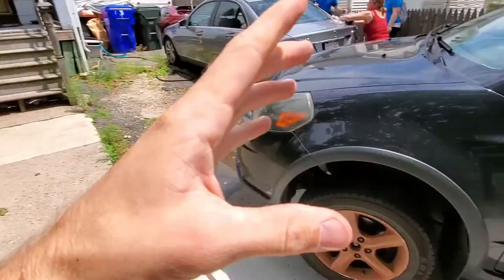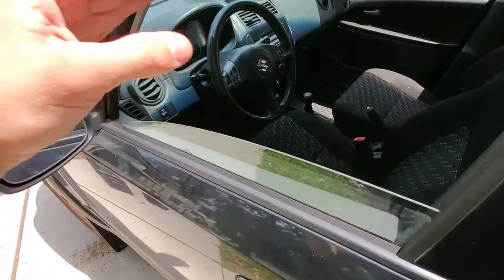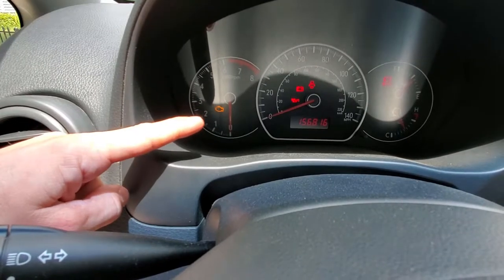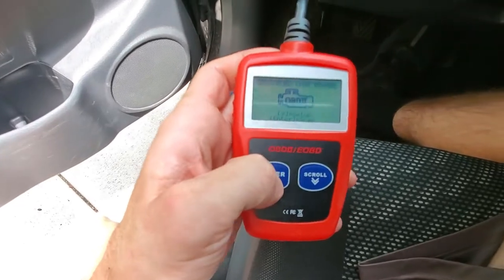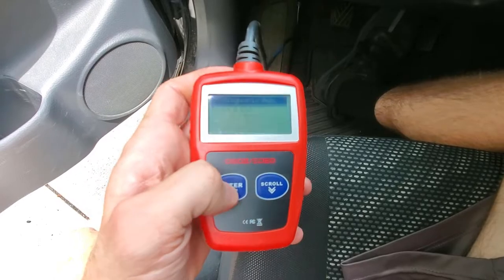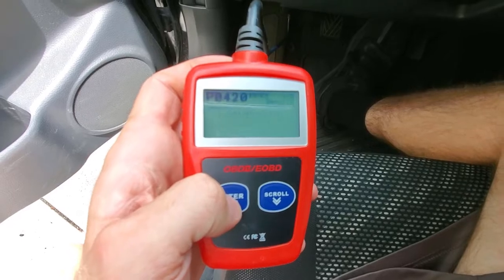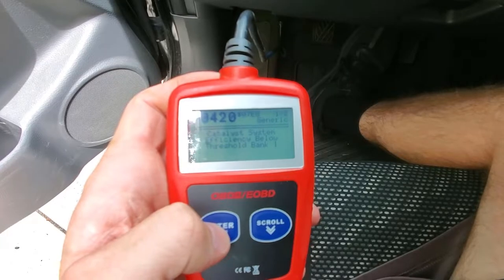What's going on guys, today I got a little bit of footage of me actually working on the Suzuki SX4. I've been running into an O2 sensor problem. I ran the code — it's a P0420 code — so as you guys can see I have a check engine light. I get my little code reader, hit enter, it reads the codes, one code found, go to read codes, and it says P0420: catalyst system efficiency below threshold, bank one.